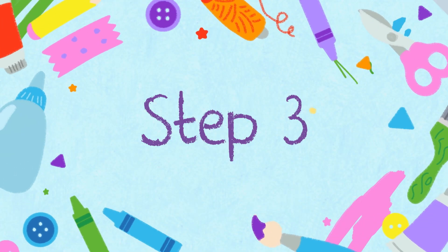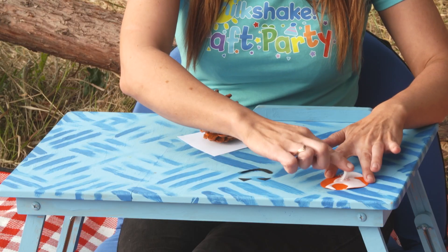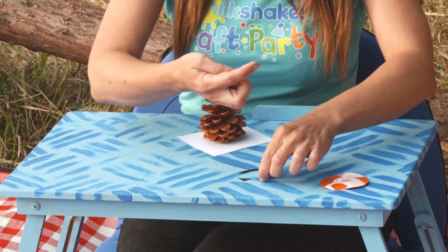Step three. When your pinecone has dried, use some PVA glue to stick your shapes to your pinecone.